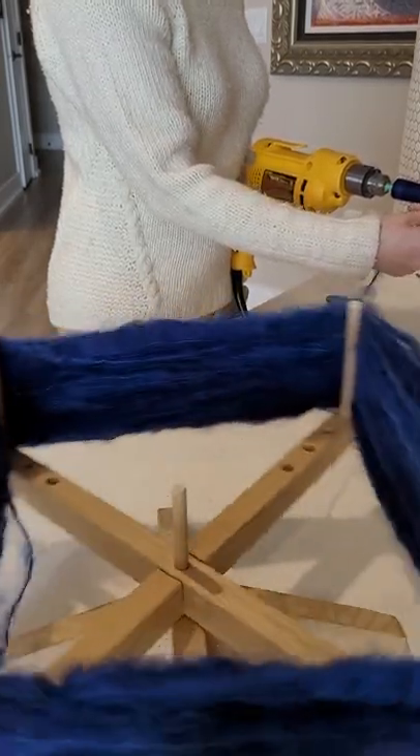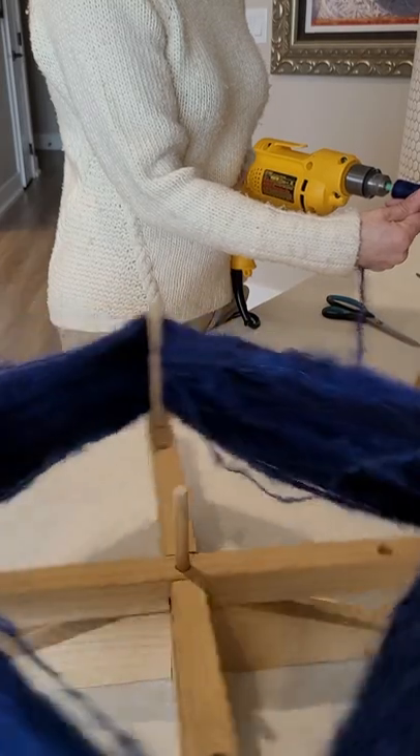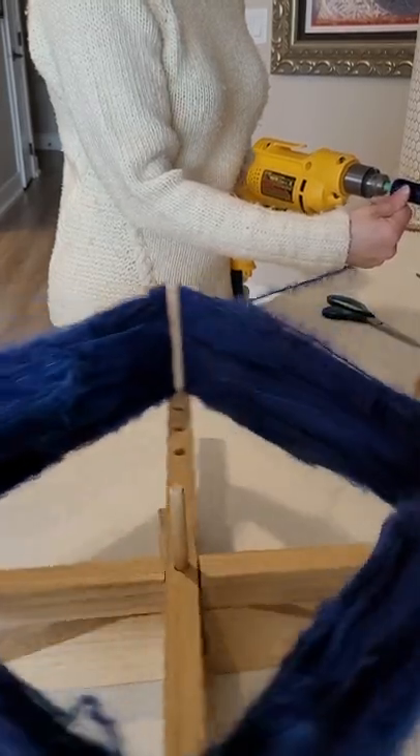You can see that my bobbin is quite full. I'm going to fill it right up as much as I can.